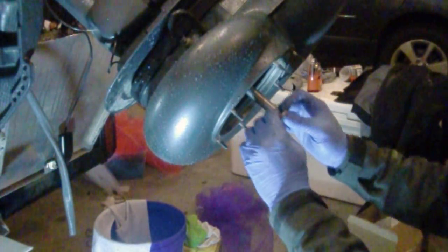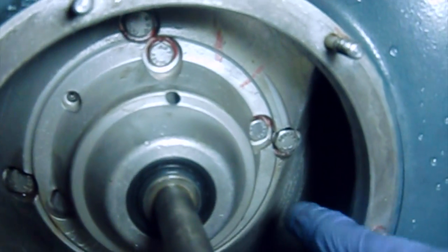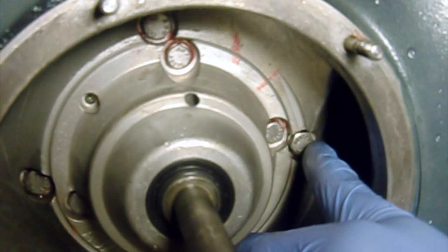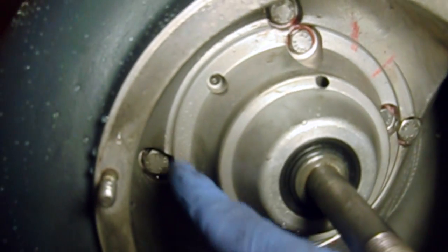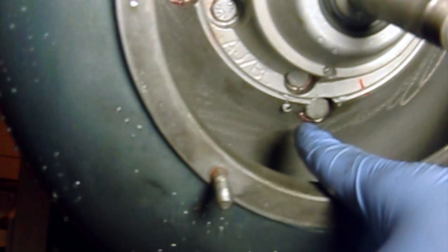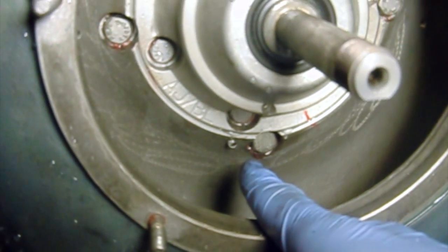I have five washers above my impeller to shim it. Looking up into the lower unit, you're going to have four bolts to take out — they're 13mm and all on the outside: one, two, three, and four. We need to pull those out in order to slide the lower unit out.